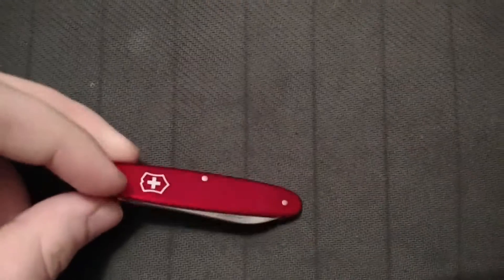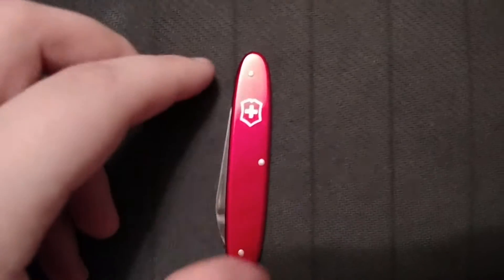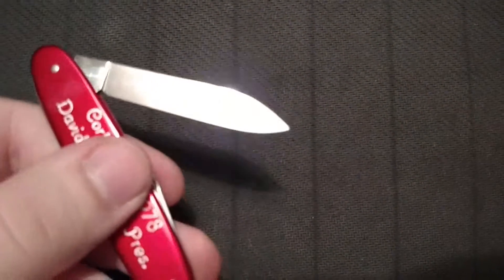I had gotten this from my father, who got it at an auction. It is the Victorinox Red Alox; this model is known as the Buddy. It's similar to the Pocket Pal. It has the single large blade, and like all Victorinox's, it's stainless steel.